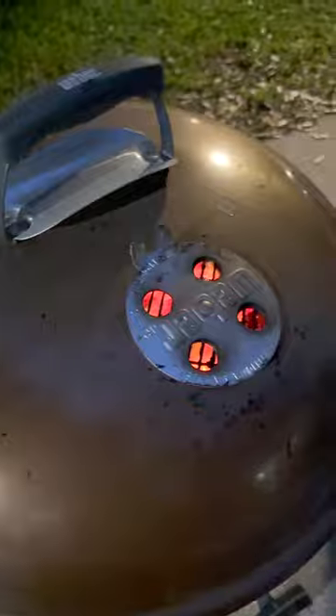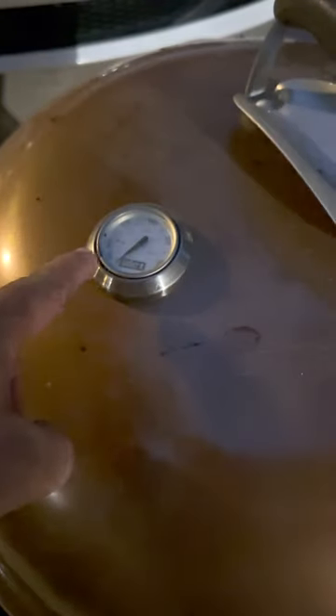After it heats up, I always like to clean the grate off. And then the lid — we're going to open up and let it get air. And that air is going to start to circulate and this thing is going to start to rise. We're going to clean off the kettle, get it nice and smooth. Oh yeah, she's ready to rock.